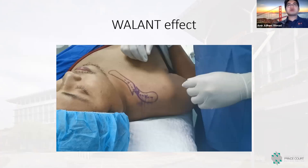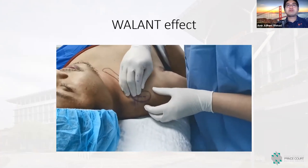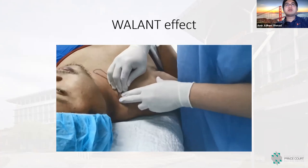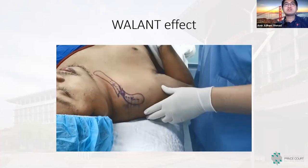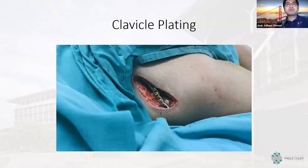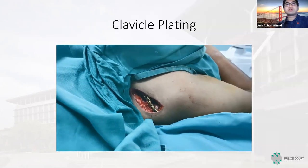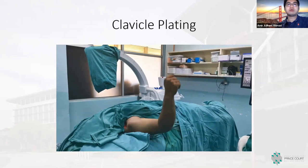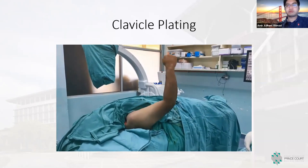Before surgery I always check the WALANT effect by manipulating the fracture site and asking whether the patient has any pain. Importantly, you must tell patients they will always feel pressure but should not feel sharp pain or fracture-type pain. The patient is shown lifting their own limb during draping, and after reduction and plating, we can confirm stability of fixation while the patient moves the shoulder joint.